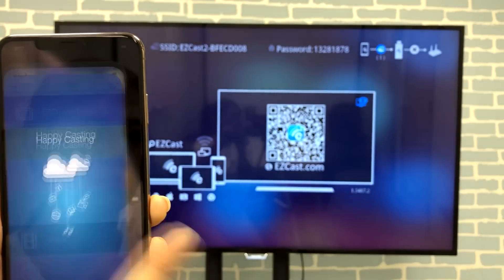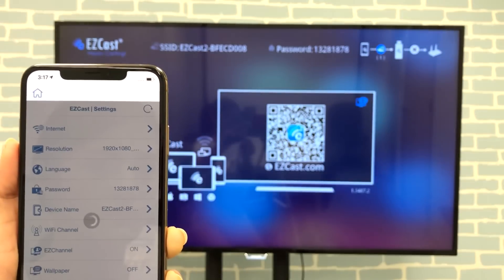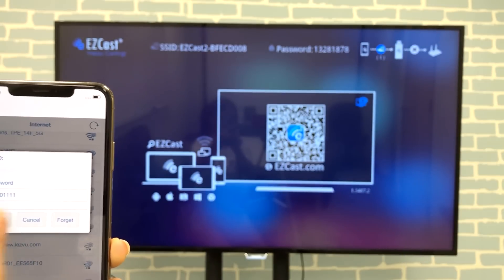Execute the EasyCast app to set up the dongle. Change the settings to connect EasyCast 2 to the internet, and make sure iPhone XS Max and EasyCast 2 are on the same network.